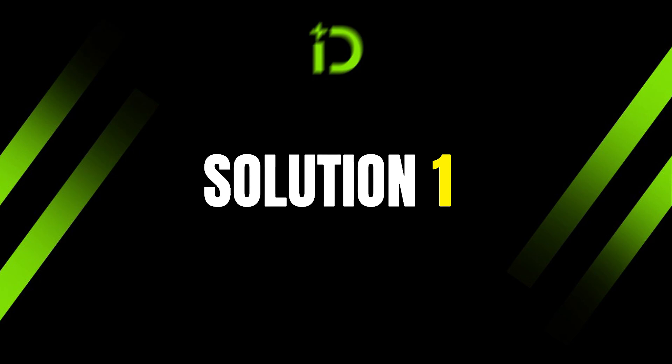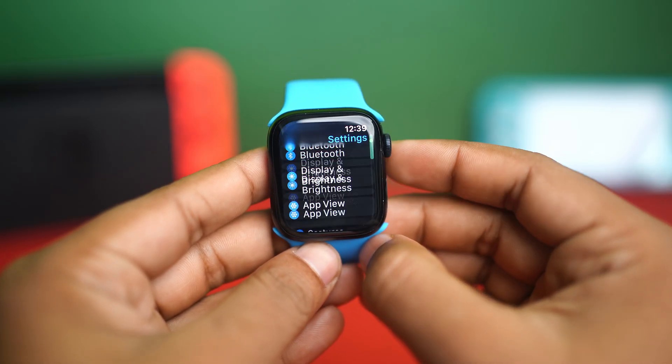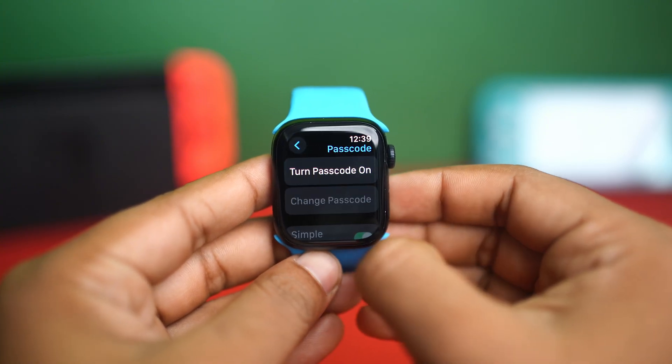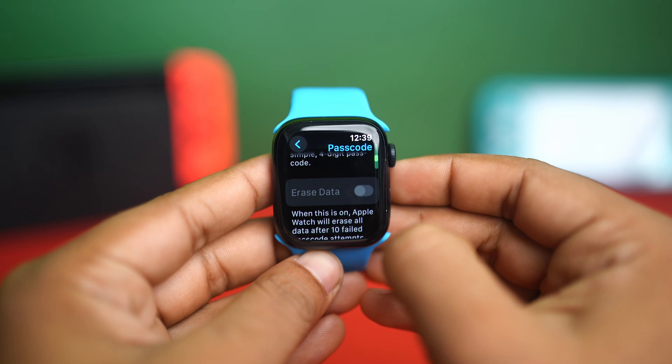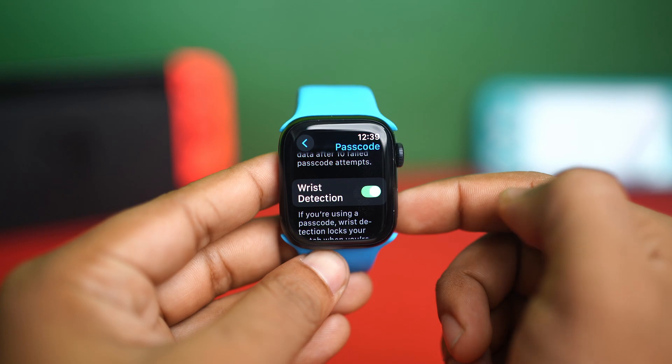Solution 1: Risk Detection. Open the Settings app on your Apple Watch, then scroll down a little bit. Tap Passcode, then scroll down. Here you will see the Risk Detection feature. Simply toggle it on.